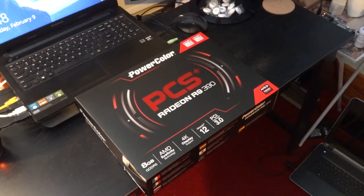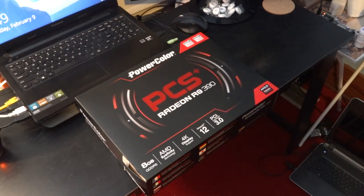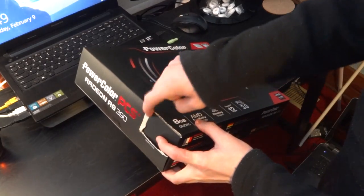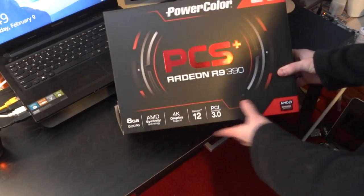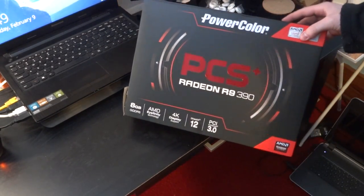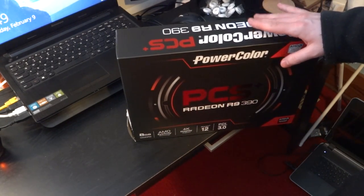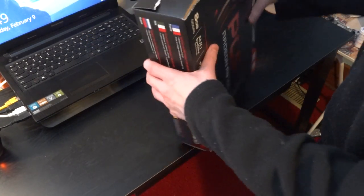Hello everyone and welcome to the first 1080p 60fps video that I've ever done. This is the next part of Project Victor. You can see I've already taken off the UPC so I can send in the rebate. This is the PowerColor PCS Plus Radeon R9 390. When I bought this it was about $2.99 on Newegg. Let's go ahead and unbox this.